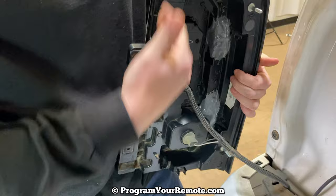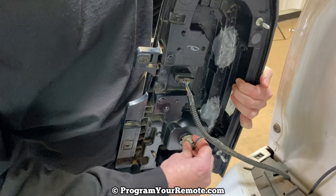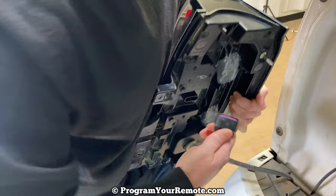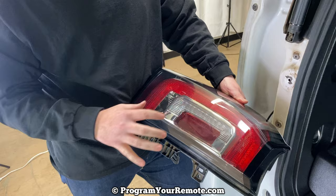There's a bulb right here, which is the reverse bulb. If that burns out, obviously you can change that bulb. But if you have an issue with the rest of it, it's just going to be this piece right here. As you'll notice, there are no other bulbs because the majority of it is all one LED unit. Besides that one bulb I showed you, this whole thing is one LED piece, so the whole thing has to be replaced.